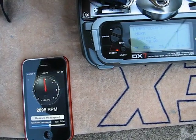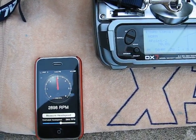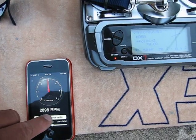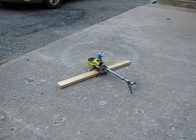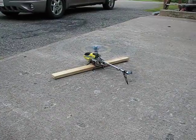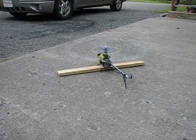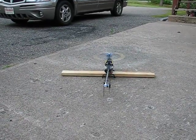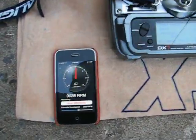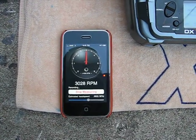I'm going to try it now at 80%. Spooled up the heli. That was at 80%, resulting in a head speed of 3028.